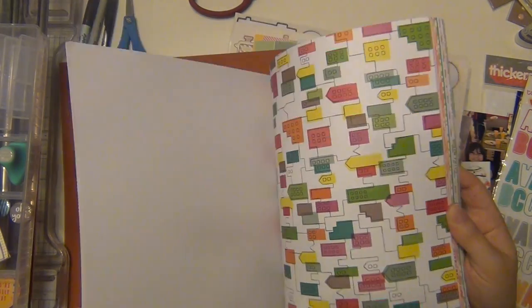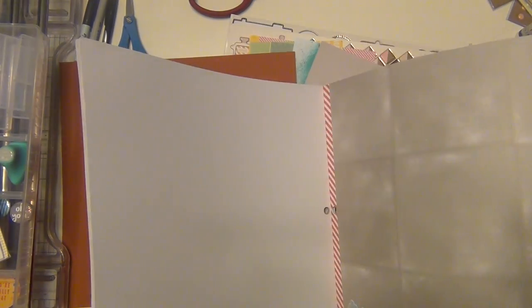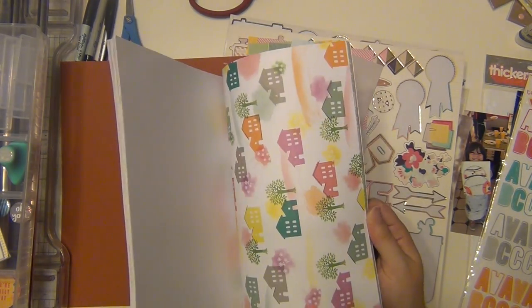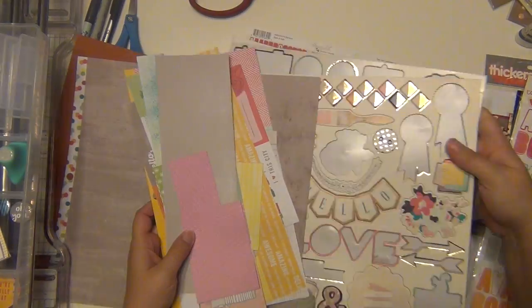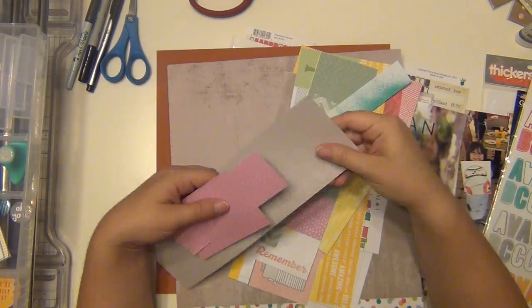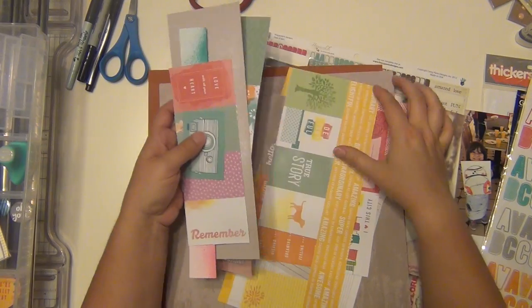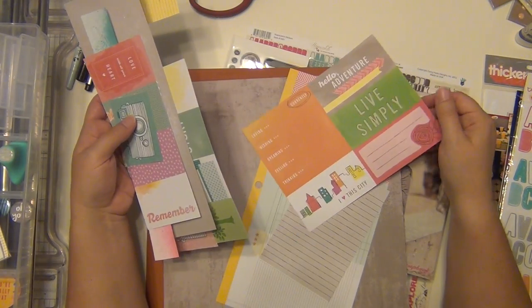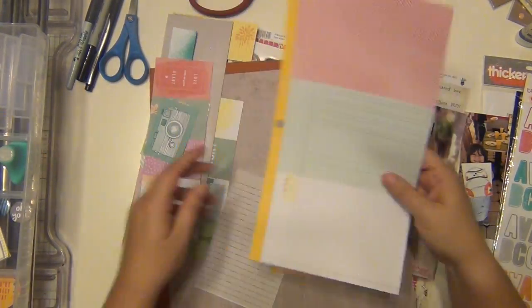I pulled this picture to use with this kit that I pulled for the Victoria Marie Make the Kit course. A lot of it has orange in it, so I am using mainly the Amy Tangerine 'Yes Please' collection. That's mainly what I'm using here — almost everything is Amy Tangerine and Studio Calico. She has a lot of oranges in her collections.